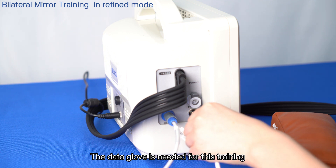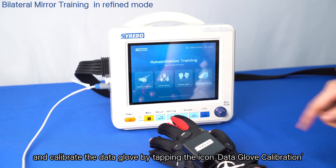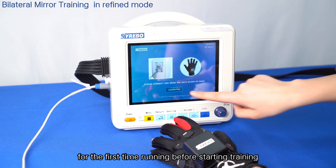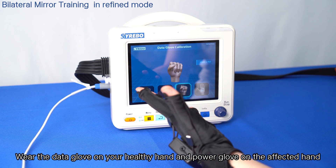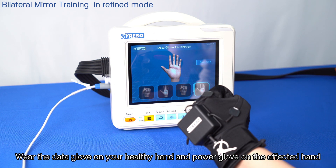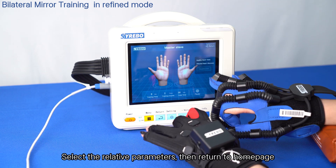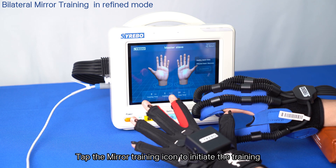The data glove is needed for bilateral mirror training. Confirm the proper connection of the data glove and calibrate it by tapping the data glove calibration icon the first time before starting training. Wear the data glove on your healthy hand and the power glove on the affected hand. Select the relevant parameters, return to the home page, and tap the mirror training icon to initiate training.